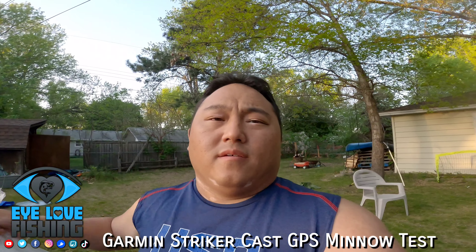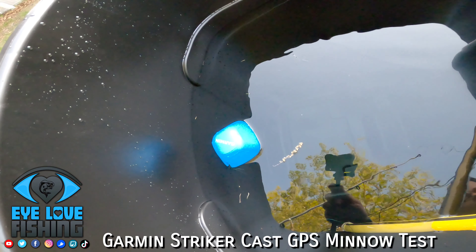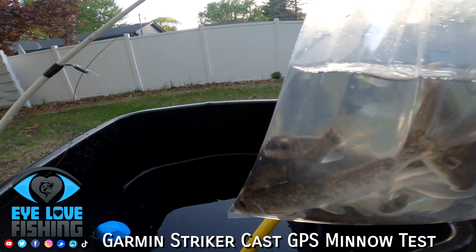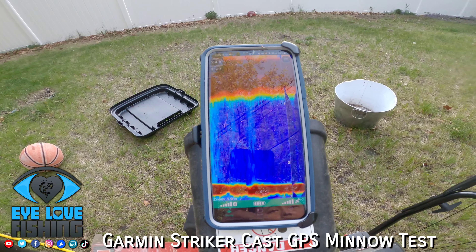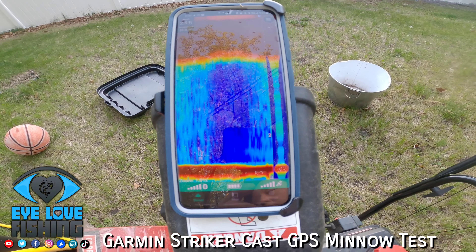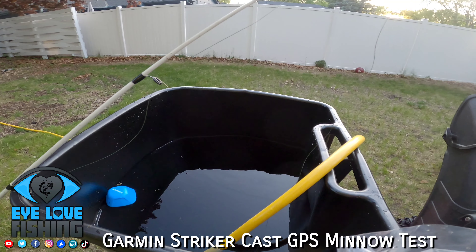Got a cool short video today, gonna do some cool testing with this Garmin Striker Cast GPS. Got a garbage tank supported by a snow blower, gonna release some fish in there directly under the sonar — swimming in this thing — and we'll see what it looks like on here. It's reading about two feet and it's marking ridges of the garbage can, detecting a change in structure.